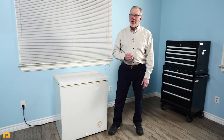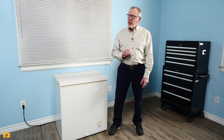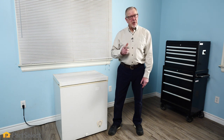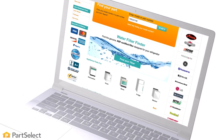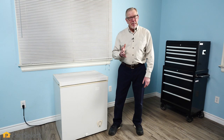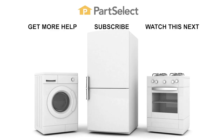Thank you so much for watching this video. We certainly hope that it was helpful to you. If you have any tips that you'd like to share with us, we'd love to hear from you, so be sure to enter them in the comments section below. For more videos on appliance repair, maintenance, and cleaning tips, be sure to visit our website. Remember to subscribe so you don't miss a thing.